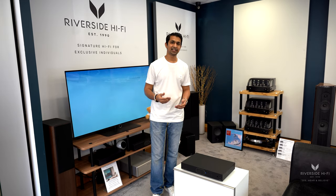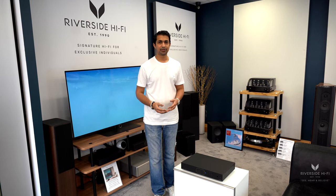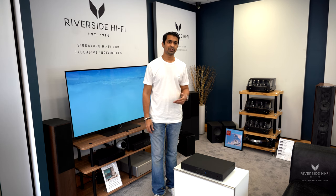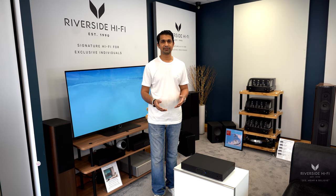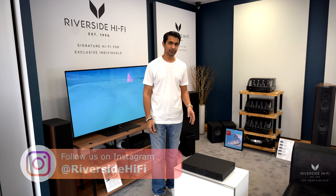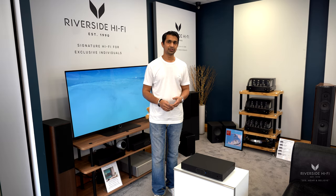With the Audiolab range you can download a free app called Play-Fi, which those of you that already have some of the Audiolab range — like the 9000 series — will be familiar with. It basically connects wirelessly to the unit and allows you to stream.